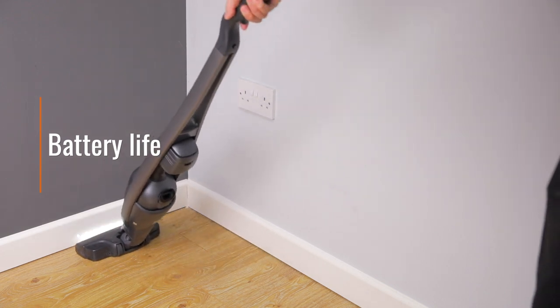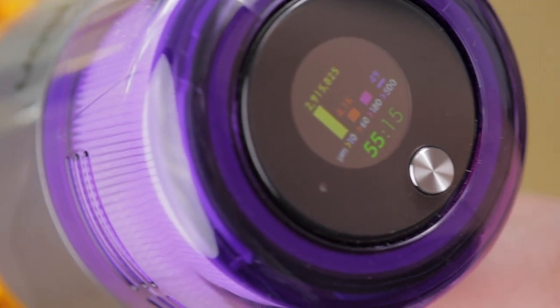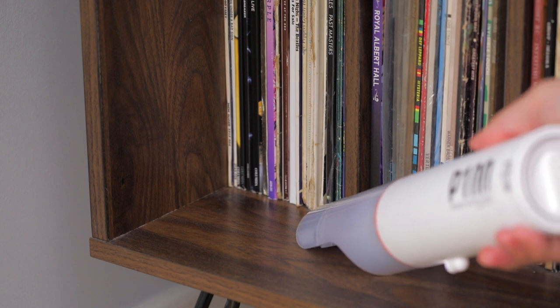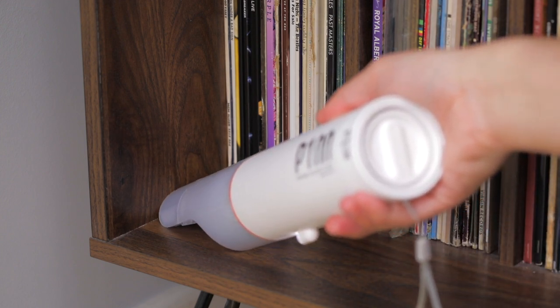Battery life is also very important, as this will determine how much cleaning you can get done between charges. Battery life can vary greatly, from as little as 10 minutes with cheaper handheld units, all the way up to an hour or more with some of the larger stick models. Vacuums with short battery life are fine for small tidy ups, but you'll need longer battery life if you plan on cleaning multiple rooms.